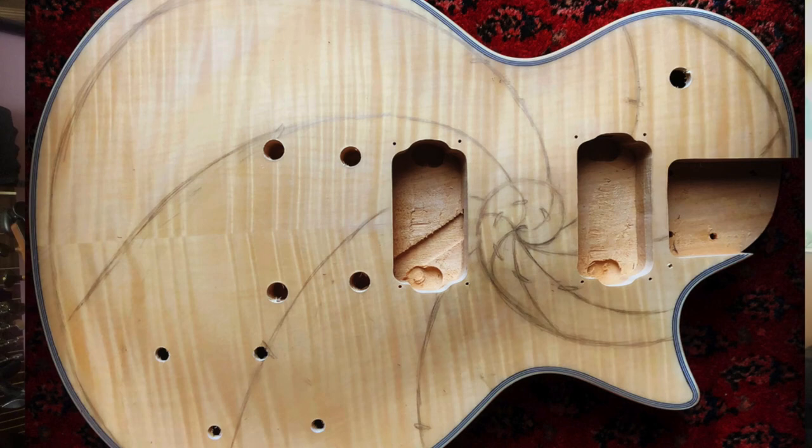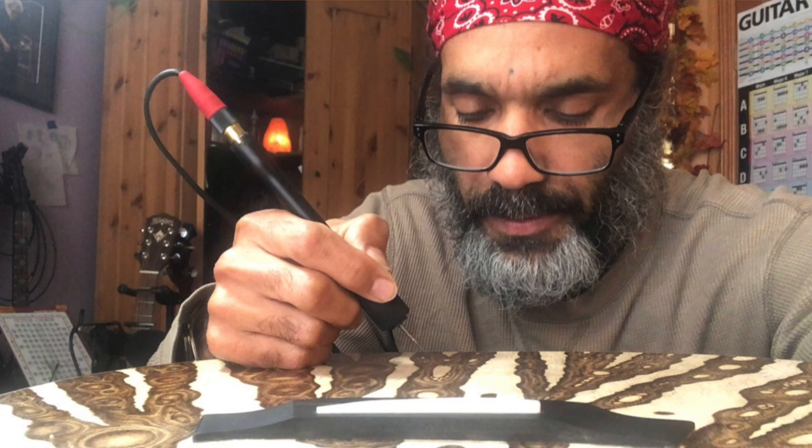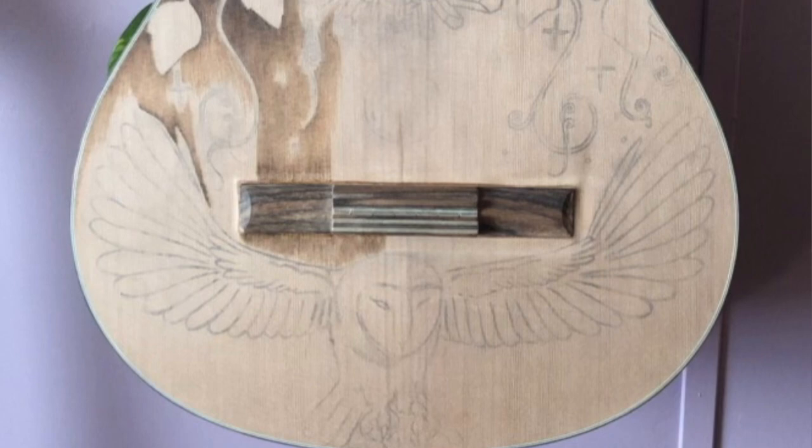Once the design is established and the client has approved it, I'll take the tracing paper and transfer that design to the wood of the guitar. Once that's done, I can commence woodburning. The process of woodburning a guitar can take anywhere from 40 to 60 hours depending on the design, and really the sky's the limit — I can woodburn pretty much anything onto a guitar. People have me do abstract designs, tribal designs, realistic designs, more portrait style. Whatever you can imagine, we can make work.